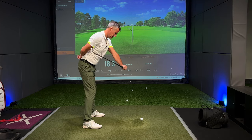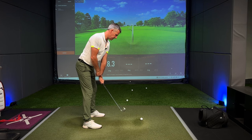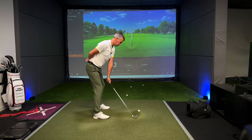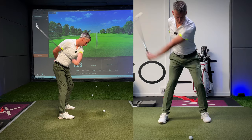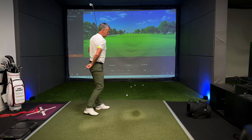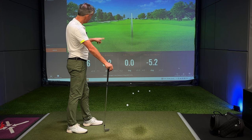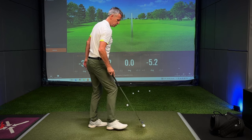So the handle comes forwards, pressure down on the handle with the left wrist - look how it's lining the face back up. Got some cup in my left wrist to line that back up. Now I'm going to try and hit one like that - this is not the easiest thing to do. Handle forwards, handle working down with butt pressure, and we brush one away. I've hit 3.6 down, from the inside at 5.2, and I've got a face angle that's five degrees closed to my path.